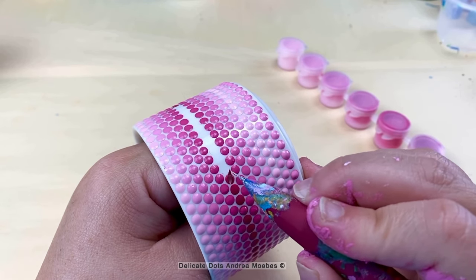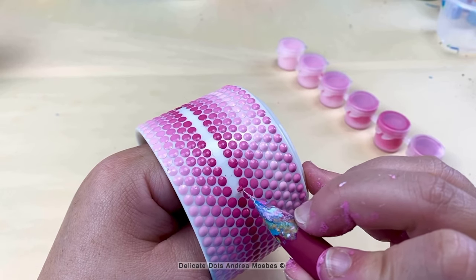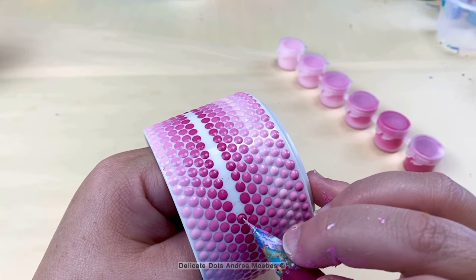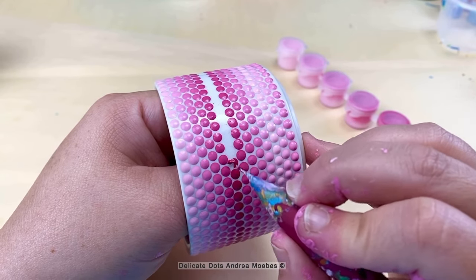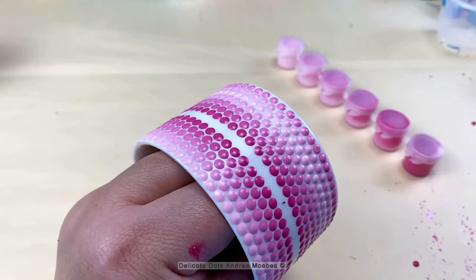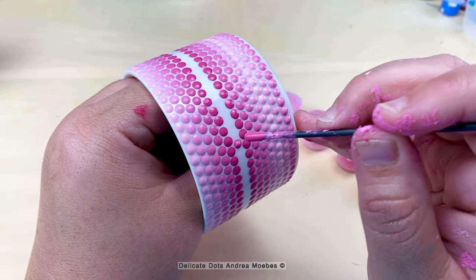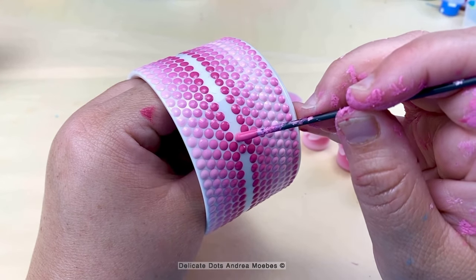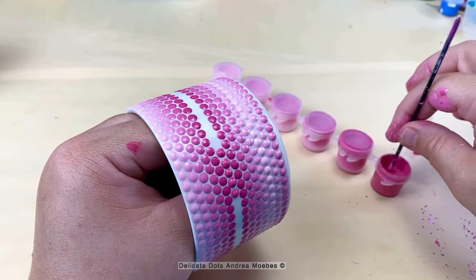Before I removed these dots I did go in and lighten up that darkest pink, and then I placed a test dot on top of one of these darker dots. You can see the dot right here — I allowed it to dry so I could see if I liked that color and if it was going to work well with the gradient. I was really happy with the color so I moved forward with removing the rest of these dots, and then once I got all of them off I got to go in and place all the dots back, which was very enjoyable. It was really satisfying to place these dots back in that perfect little space in between the two lines of dots — they fit so perfectly.